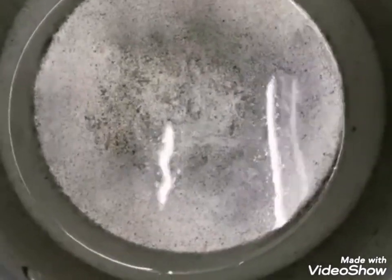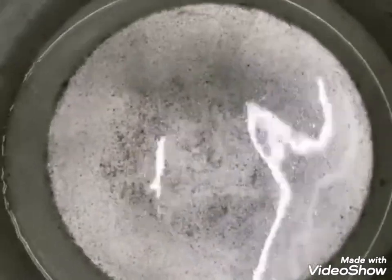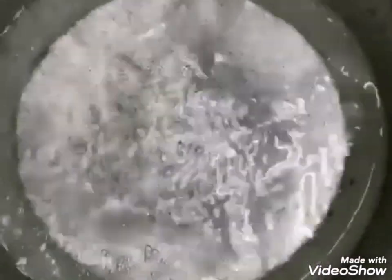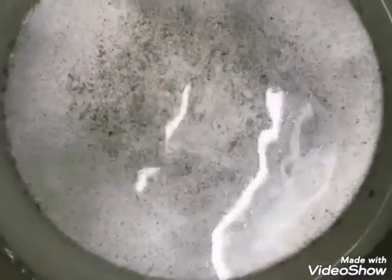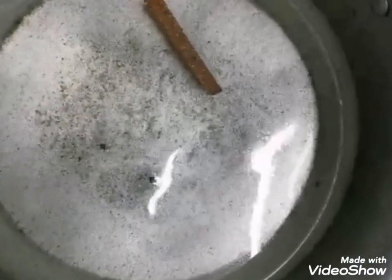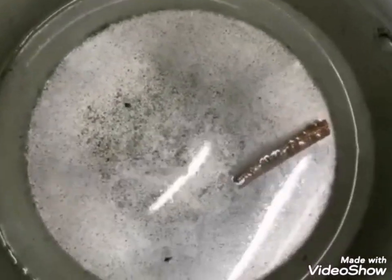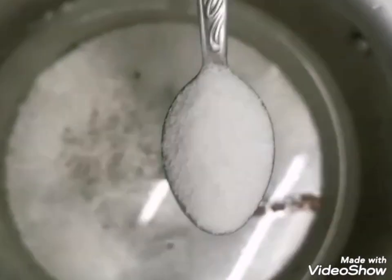I'll add a little extra — about a quarter glass extra. I will add one cinnamon stick, two cloves, and one tablespoon of salt, and bring it to a boil. The water has started boiling, so I will add my rice to the water. I added the rice and will let it boil.